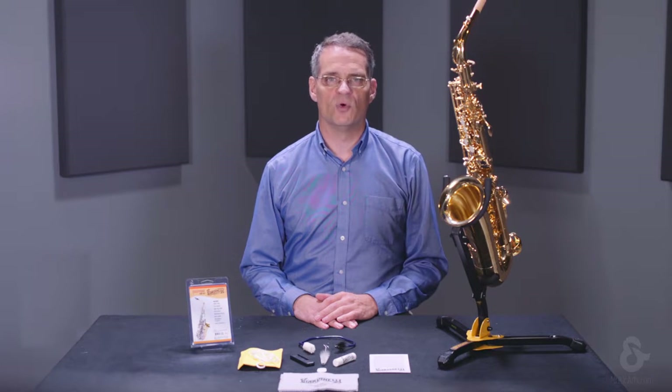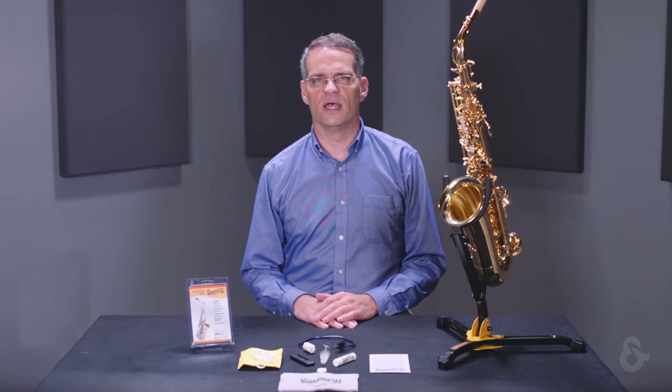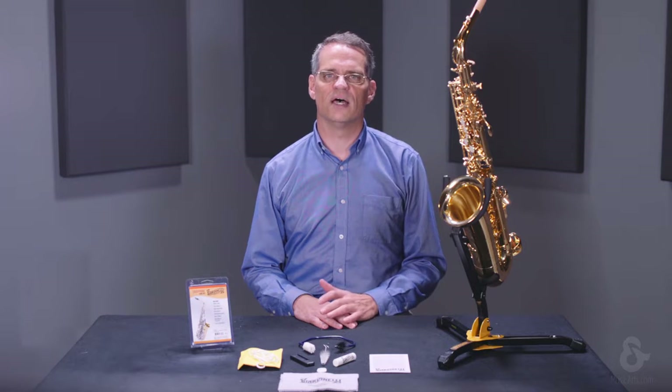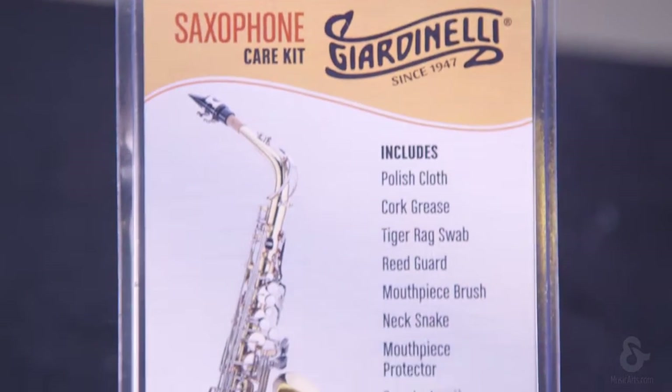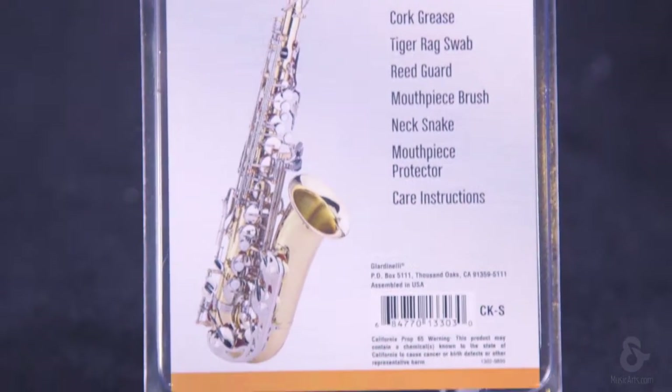Your normal playing will cause moisture to collect inside your instrument, and the natural oils from your skin will be left on the keys and body of your instrument. Regular maintenance is required to prevent this from damaging your sax. Giardinelli saxophone care kits contain everything you need to perform that maintenance.